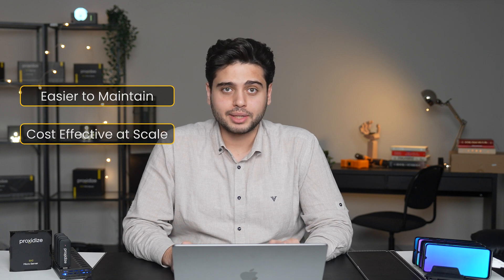Now for the big dog: turning USB modems into mobile proxies. This is more technically involved, but it has a lot of benefits, mainly being easier to maintain and more cost-effective at scale. Basically, all you need is a small Linux computer, a USB hub, and a USB modem.